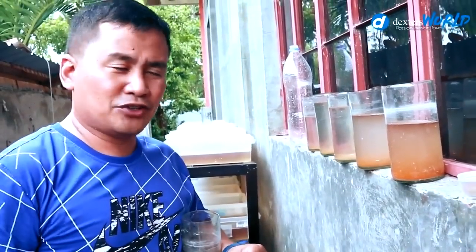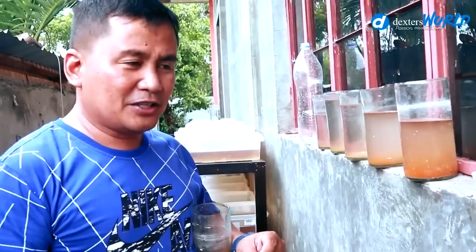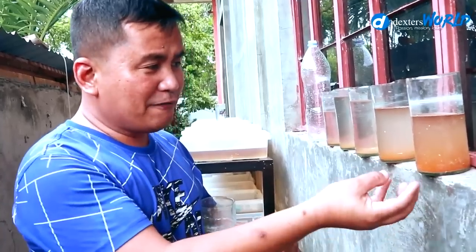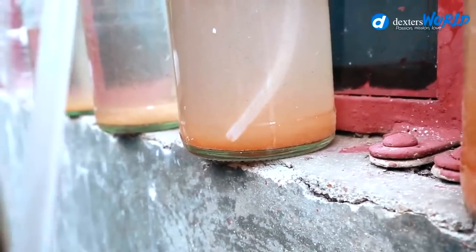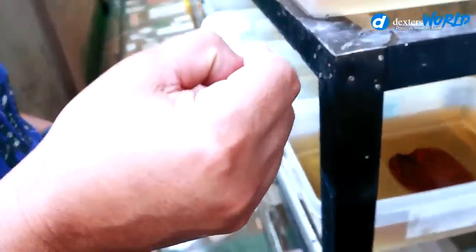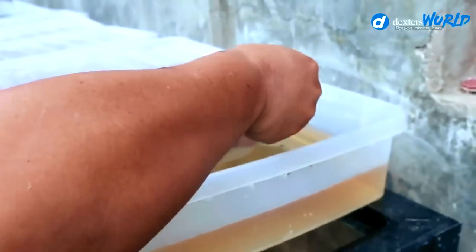Once you have hatched your brine shrimps, the technique to extract the babies apart from the shells is to siphon them. Look at this — so tiny. You will eat your first food.